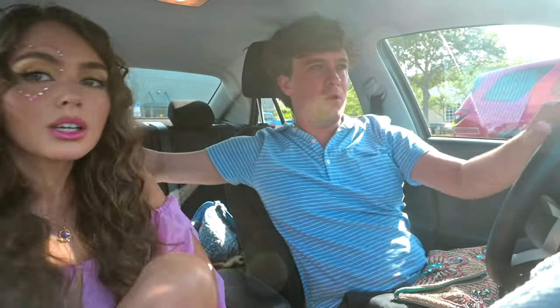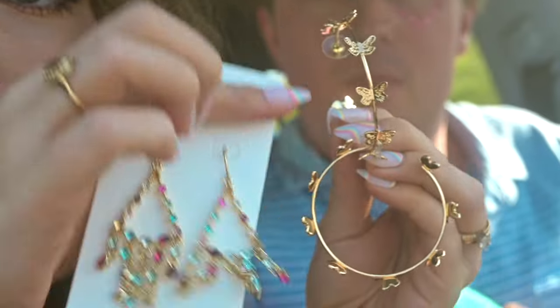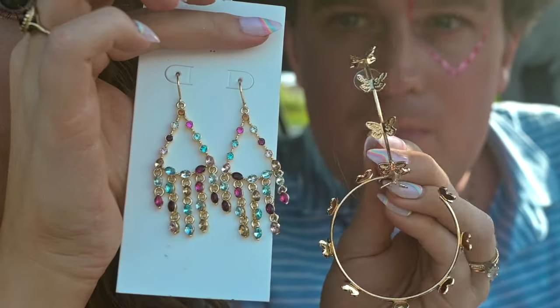Gotta get the stickers. I want to zoom in so you can see my process more. So I'm deciding between these two. I'm gonna do a poll on IG.